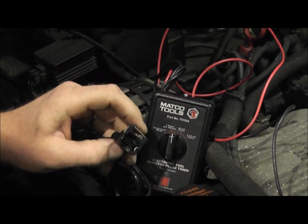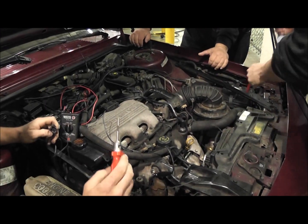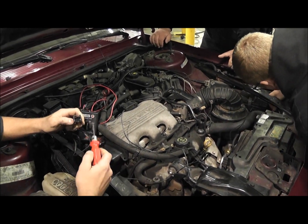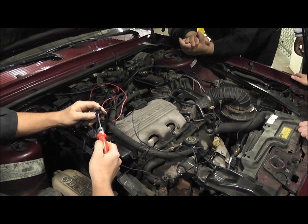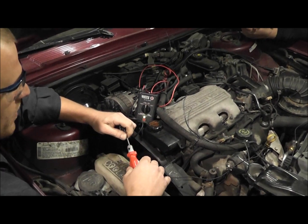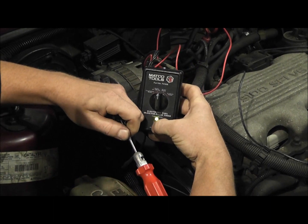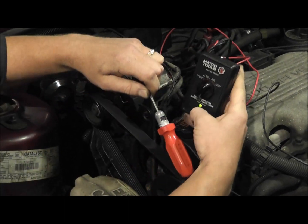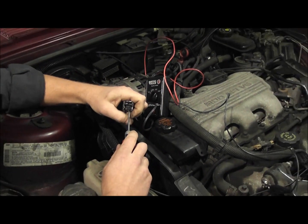I'm going to double-check that. Take your test light, go to battery positive. Our control wire is a pulsed ground. So what should happen when I hit the button is my test light should flicker on and off. Switching to ten pulse — do you see the flickering? That flickering of the test light confirms it: the one to the right is my control wire.